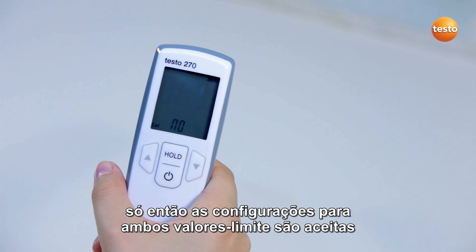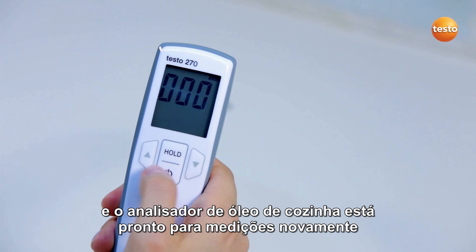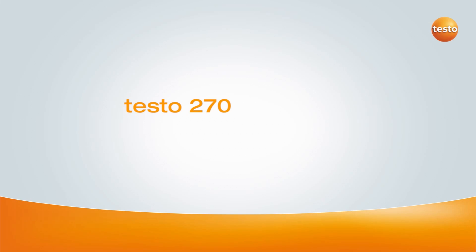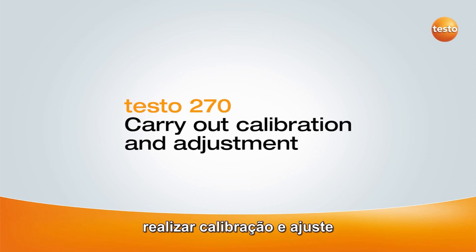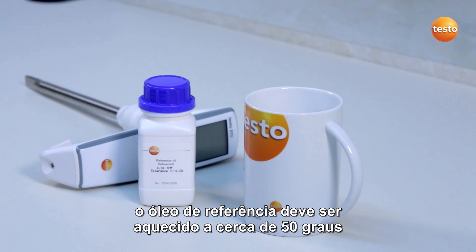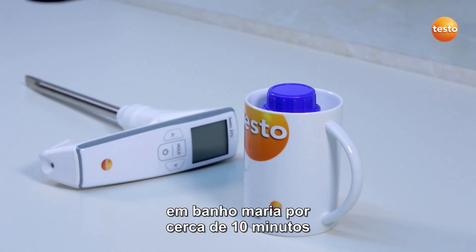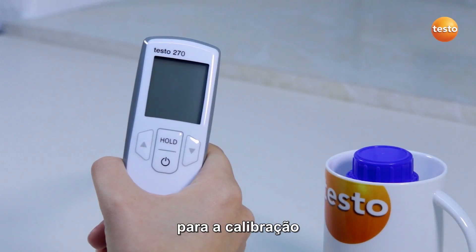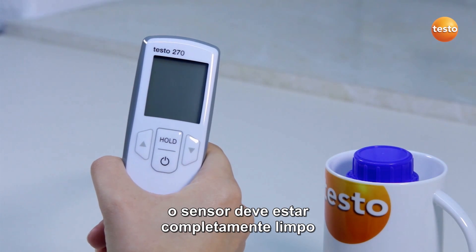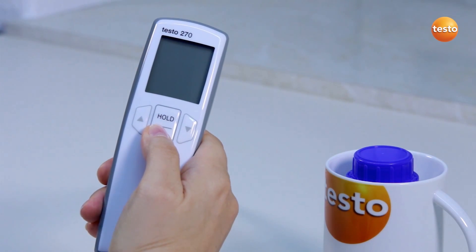Only then are the settings for both TPM limit values accepted. I exit the configuration menu with the on-off button, and the cooking oil tester is ready for measurement again. In order to carry out the calibration, the reference oil must be warmed to approximately 50 degrees Celsius. To do this, I immerse the reference oil bottle in a water bath for about 10 minutes. For the calibration, the sensor must be completely clean. I switch on the tester and call up the menu.